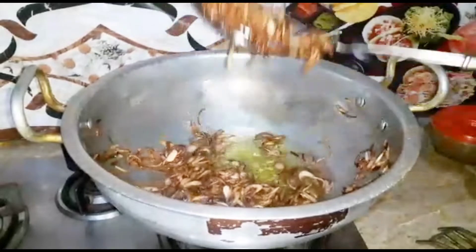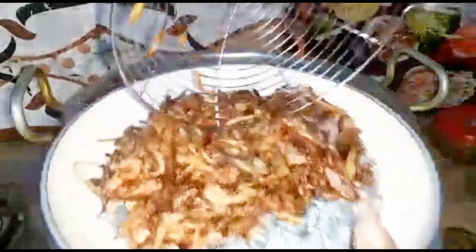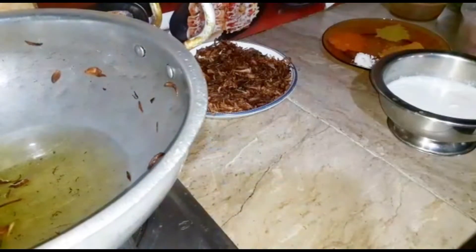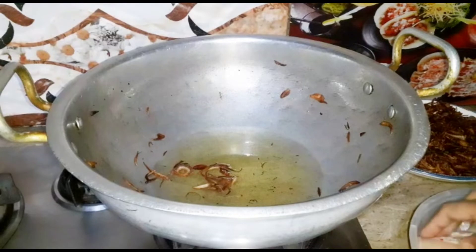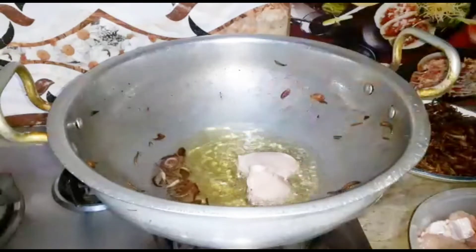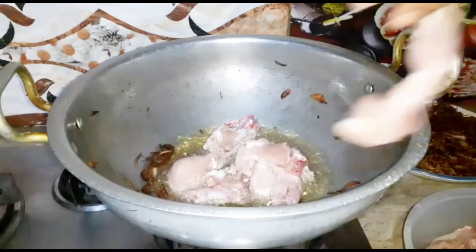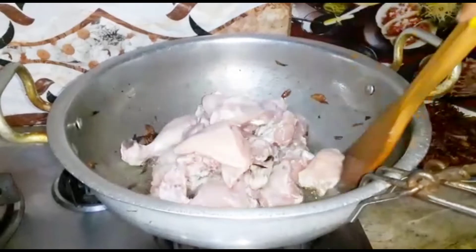It will be very good. I will put it in a bowl. I will add the chicken to the rest of the chicken. We add chicken, and we will add the chicken to the rice.